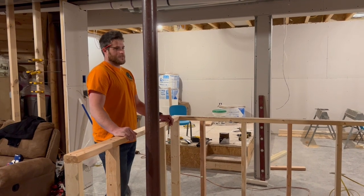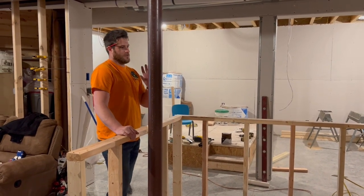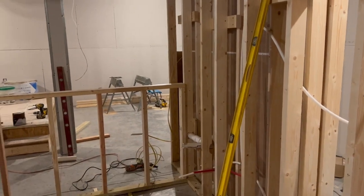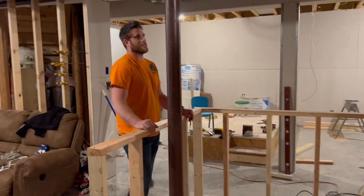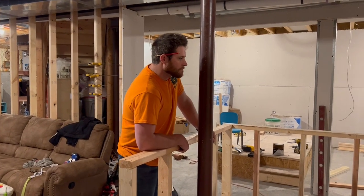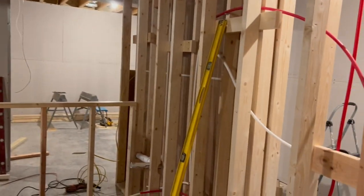I'd like to set my receptacles in place so I can go ahead and get a piece of drywall on this. Once I get the drywall on, I'm going to go ahead and put in the valves for all of the plumbing and test it before I completely cover all this up and make sure there's no leaks. So, electric and water next.